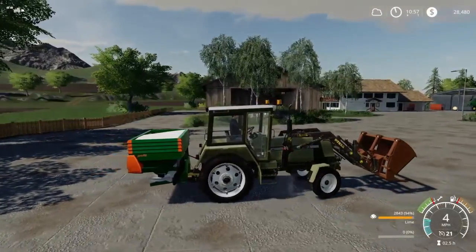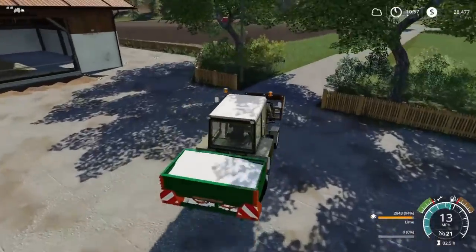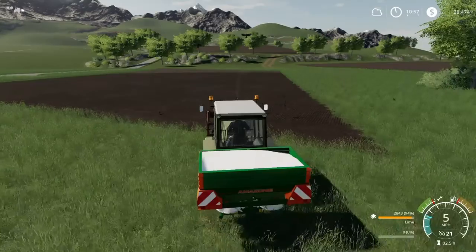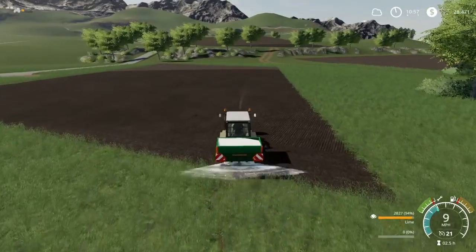Okay, that's better. The weight is balanced more evenly. Let's make sure this is the field — the field needs liming. Back up the view. I hope this is... start spreading.